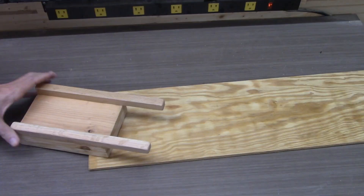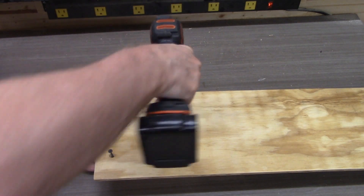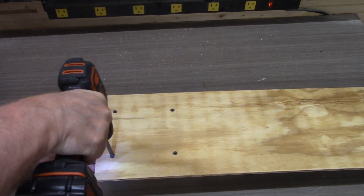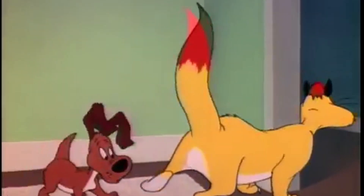Attaching the claw to the bottom is pretty simple. I'm using screws here, but you can glue it — whatever attaches it. Just remember, this is going to hold the whole weight of the hedge trimmer, so you want to make it secure so that there aren't any late-night crashes that scare the animals.